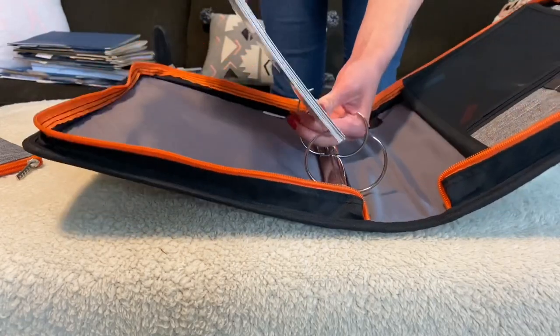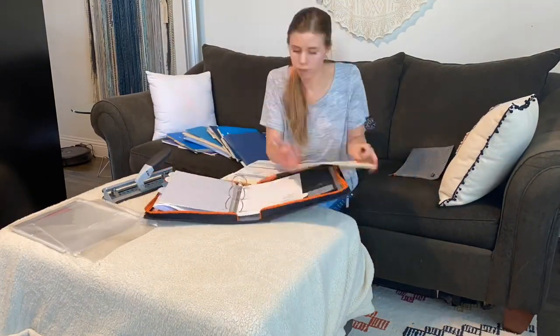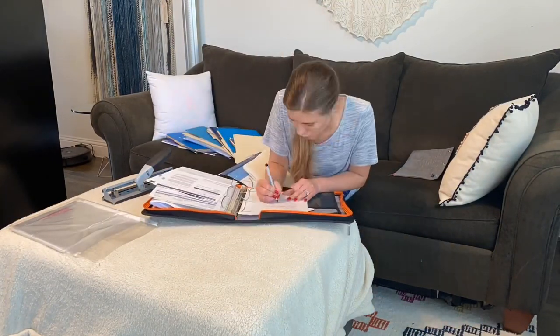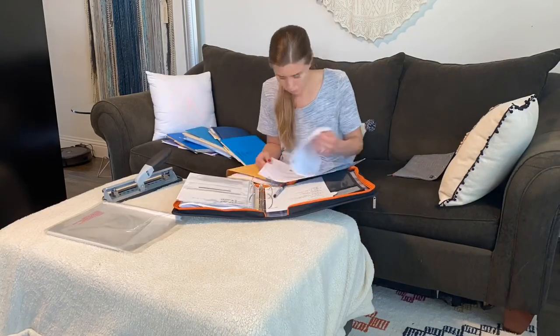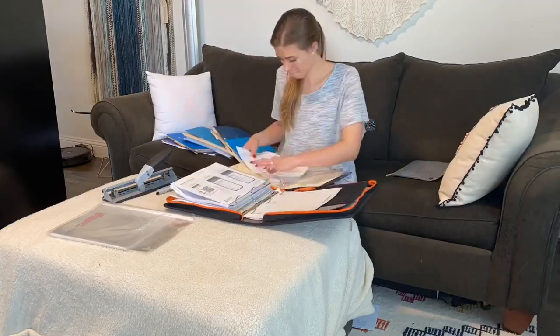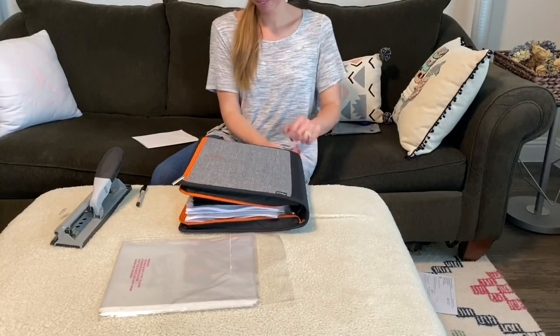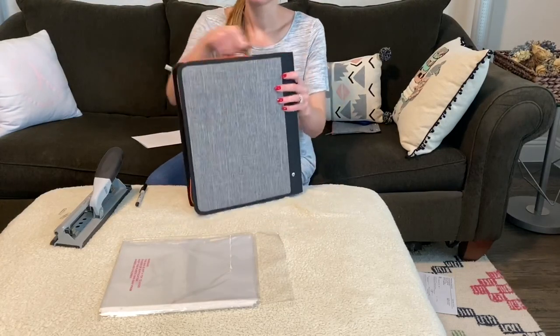I'm about to take you through each tab in my binder, but I am curious — do you have a filing system at your house or a way that you keep up with paperwork? Because this is a seriously adult skill and I had no idea how hard it would be to learn, but I feel like every year I'm getting better about keeping less and keeping what I have organized. All right, here it is — my home organization binder. All of our files, all of our paperwork is here in this one binder.